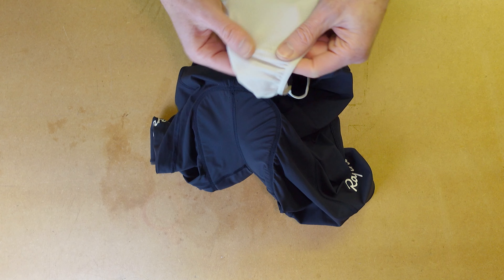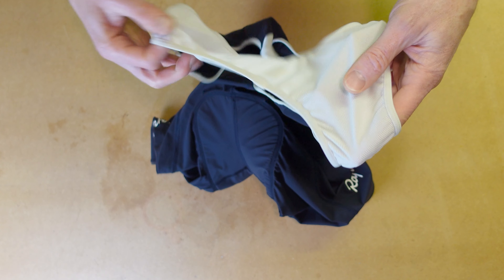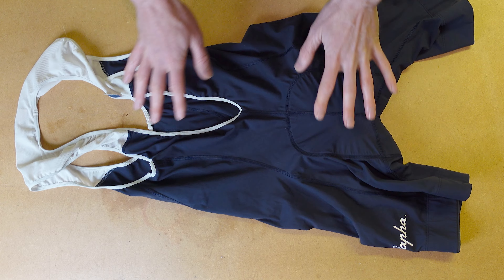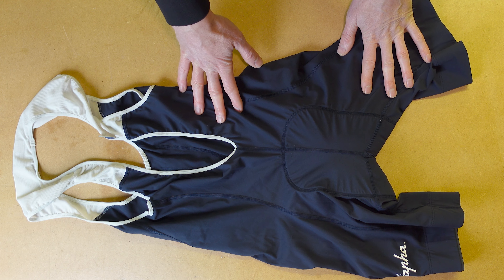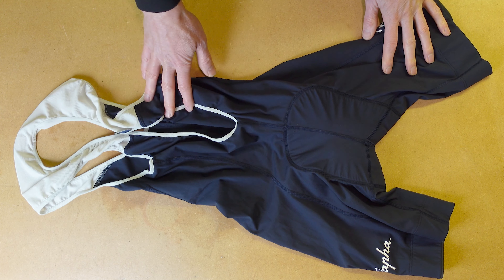On the uppers, you've got this whole mesh. Unlike the core, it had no meshing. We've got some holes in here, so for a little bit more breathability, you've got that. The main part is 58% recycled nylon, 42% elastane. So more elastane in the classics compared to the core.